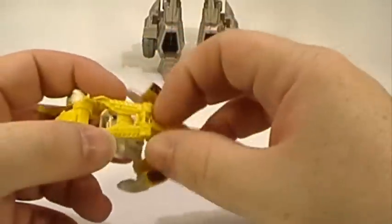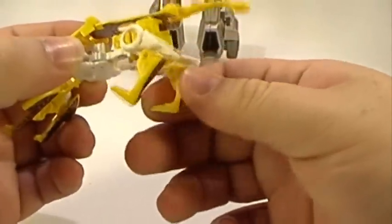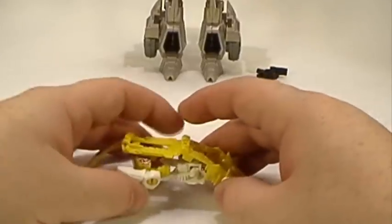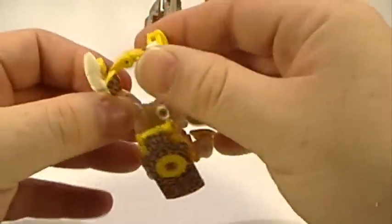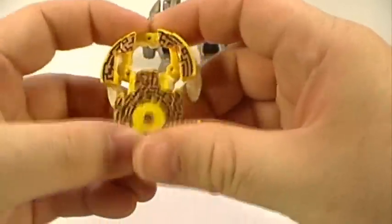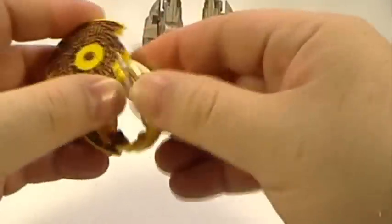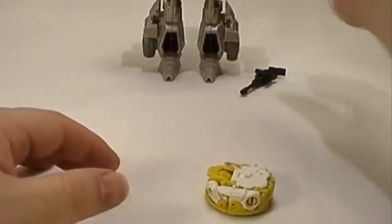To finish off Steeljaw, you really do have to pull out the tail and finish off the legs — pull them around, and then Steeljaw's done. Steeljaw really isn't the greatest out of the five, but he comes with them and gives you the opportunity to put a disc in Blaster. So we're going to put Steeljaw back into his disc mode. There he is in disc mode, and we are going to put him inside of Blaster.